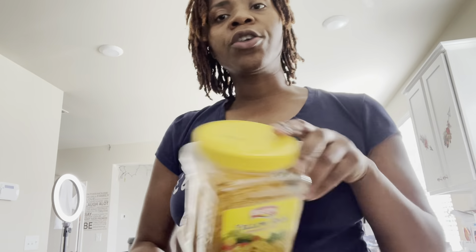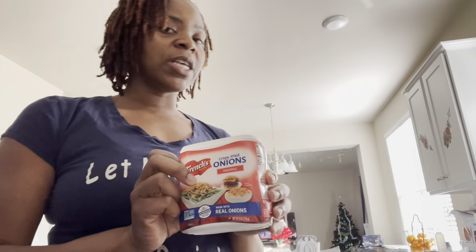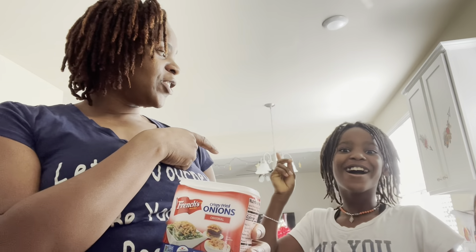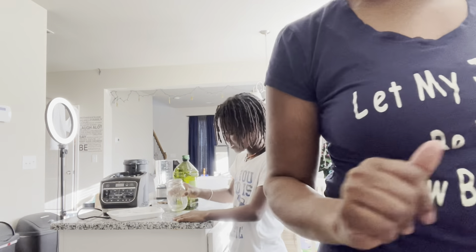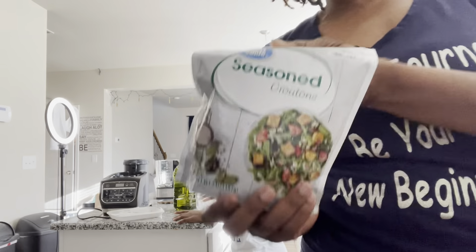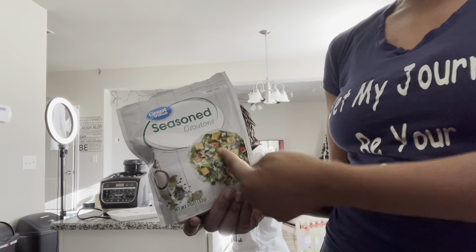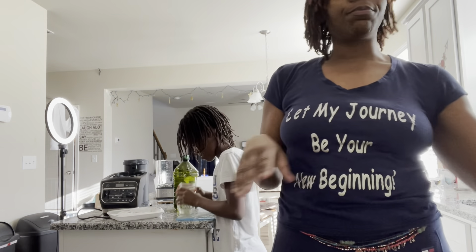So while my daughter is getting a Ziploc bag to crunch up these onions, I have the water already boiling for our yum yum rice. She's back — let's get our breadcrumbs ready for our mushrooms, AKA our fried chicken. She's using a mason jar to crunch up the crispy fried onions. You can pretty much use any type of breading: panko, croutons, or even toast from the oven.